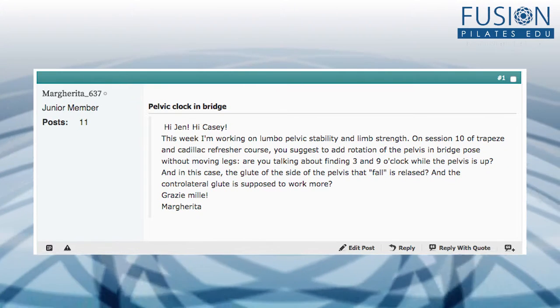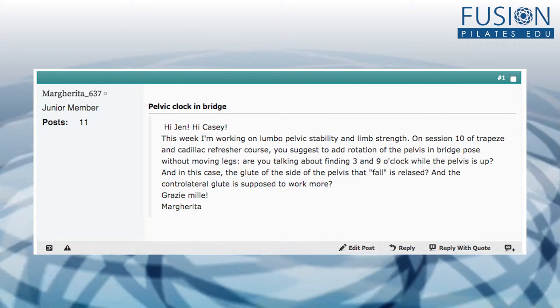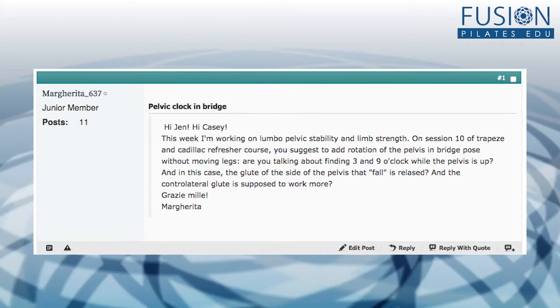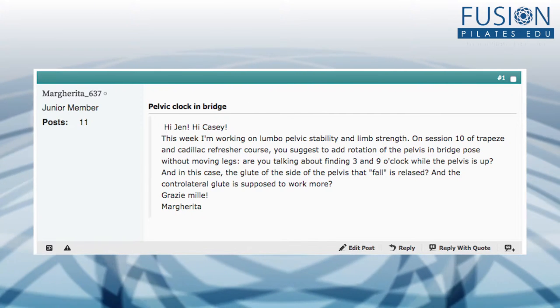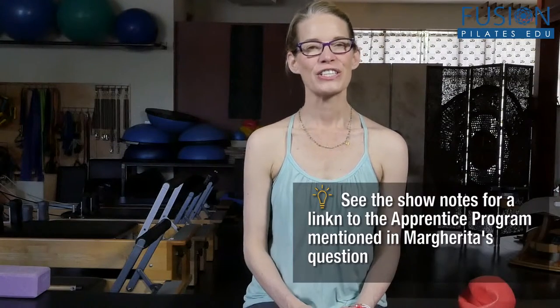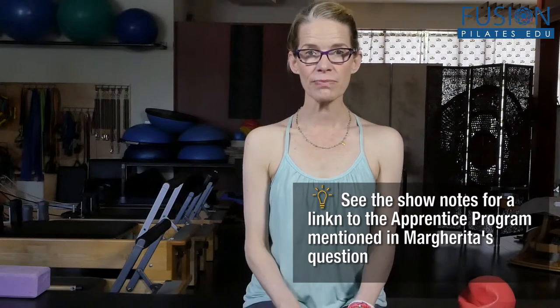Today we have a question from Margarita. She says: this week I'm working on lumbopelvic stability and limb strength in her apprentice program. On session 10 of the trapeze and Cadillac refresher course, you suggest adding rotation of the pelvis in bridge pose without moving the legs. Are you talking about finding three and nine o'clock while the pelvis is up? Yes, that's exactly what we're talking about. Once you're in bridge pose, it's a very difficult exercise to keep the legs still, keep the back of the head and the tops of the shoulders still, and only find that little rotation of the pelvis around the femur heads.